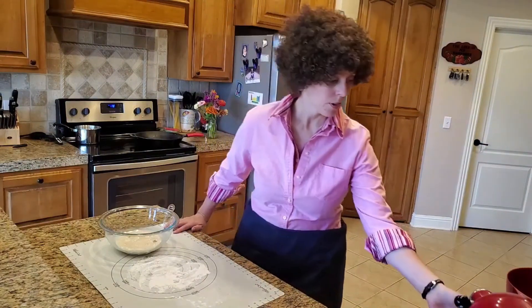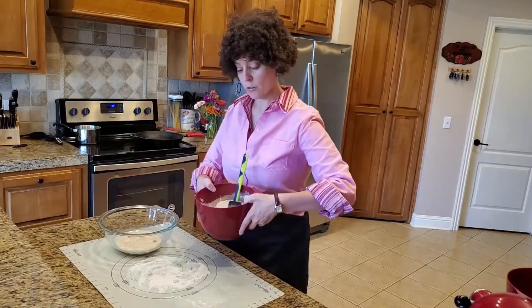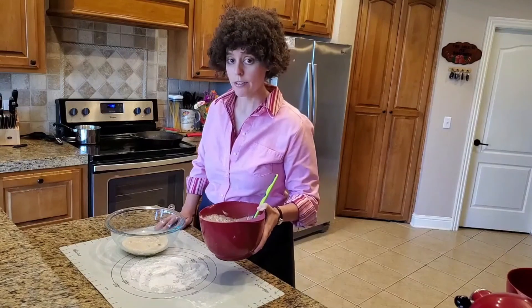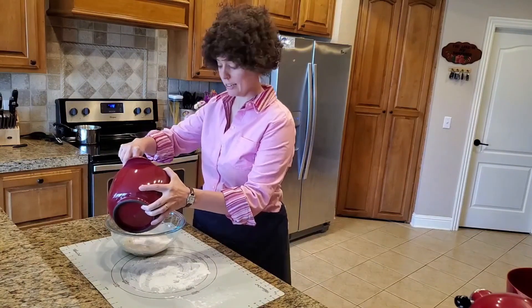So we are going to take our mixture of yeast and sugar, and we are going to add about four full cups of flour to it. I'm going to mix it in little by little.